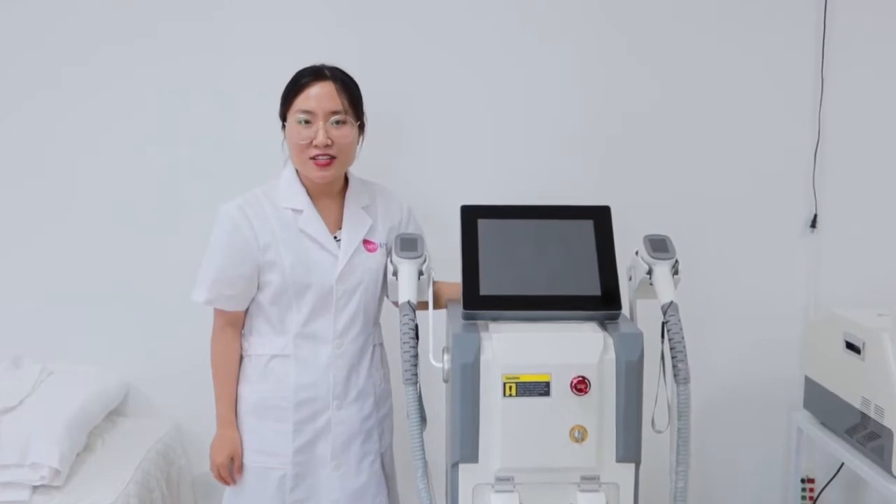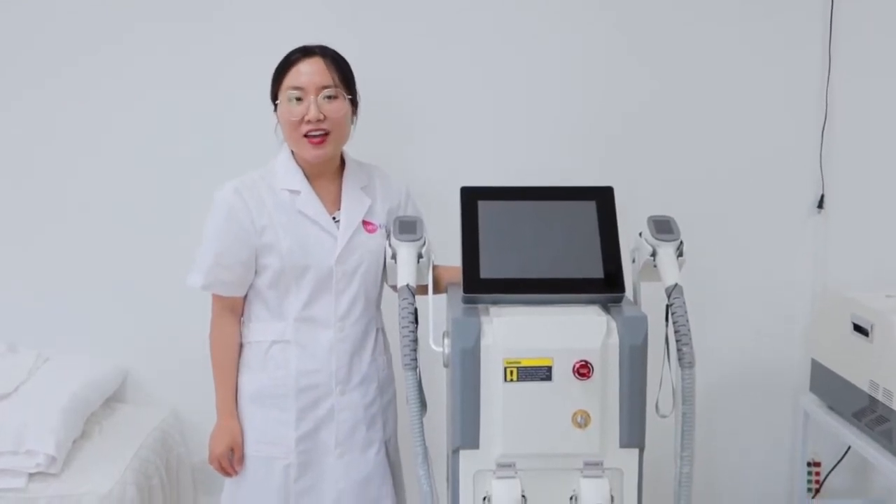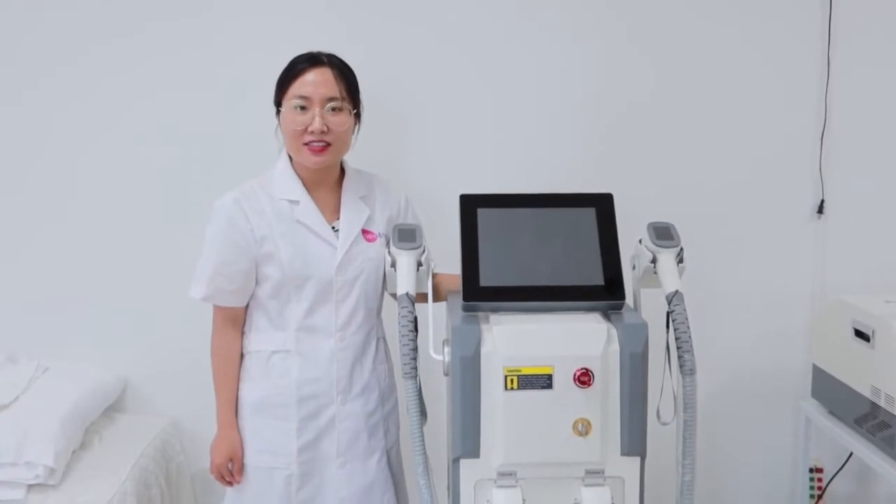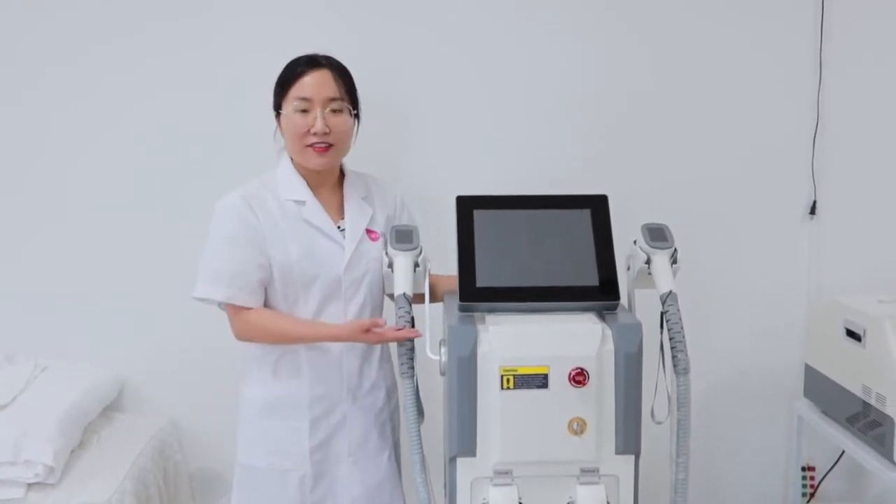Hello everyone, this is Wendy from Nguanji Group. Today we would like to introduce our latest diode laser model, this one for hair removal.